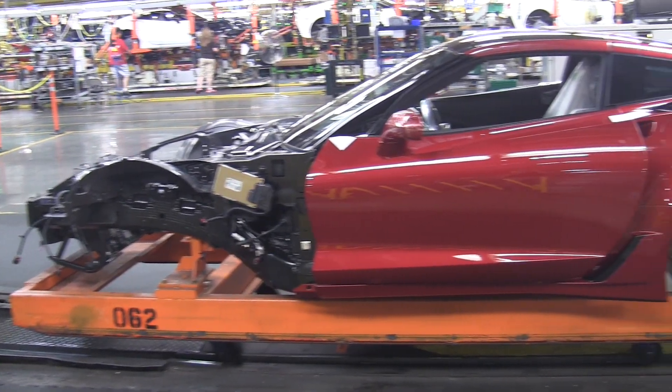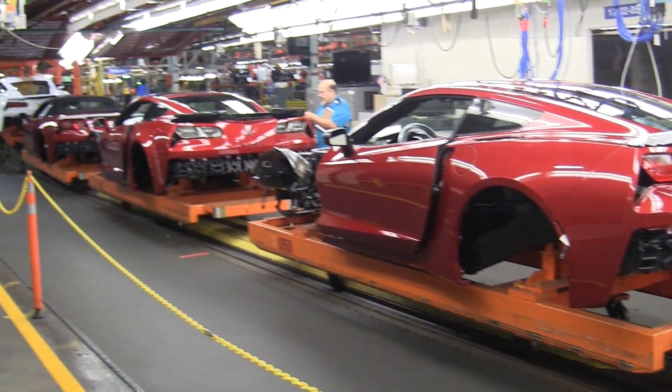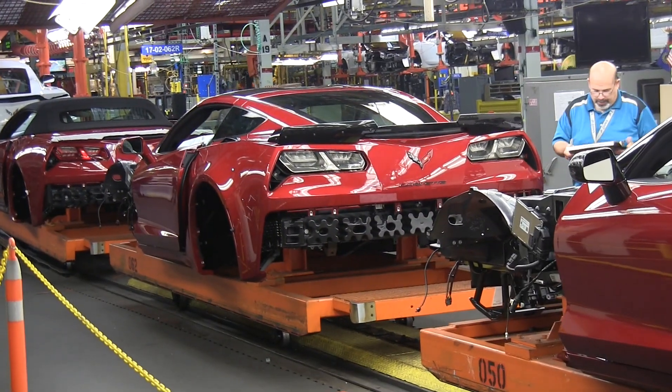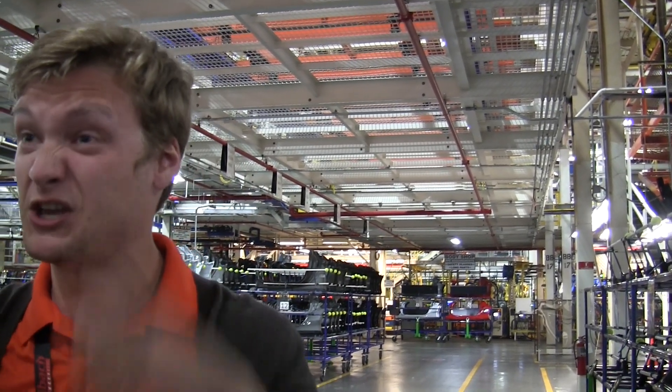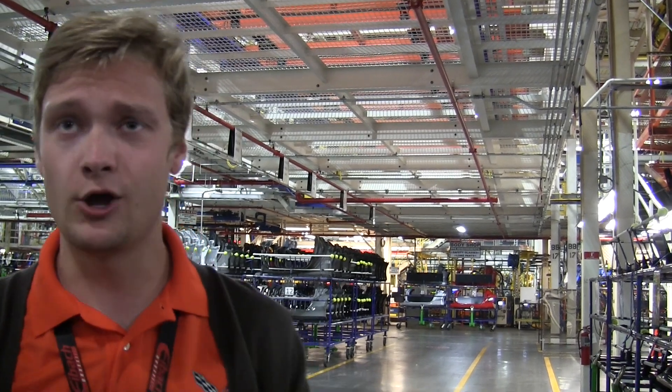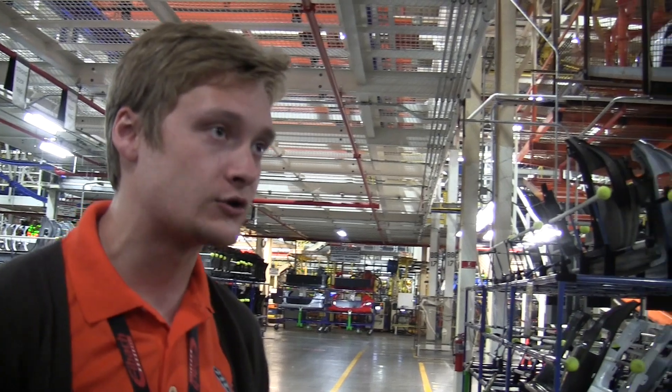Here we can see a new Z06 on its way to being born. You can tell the difference by several things, but one of the main ones is the clear brake lights versus the red brake lights on the standard Corvette. We put each of the individual panels — like two quarter panels and two fenders — on a rack, and then they go through processing that takes anywhere from seven to eight hours.